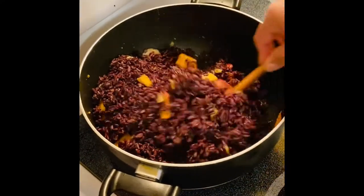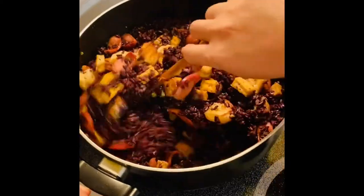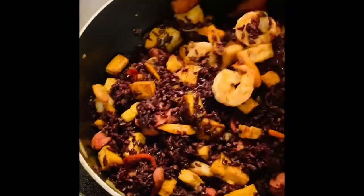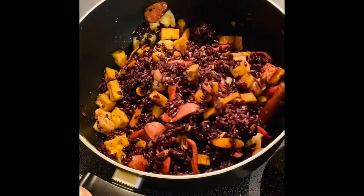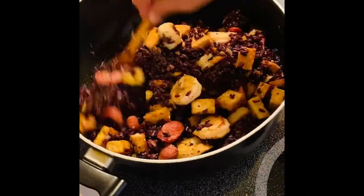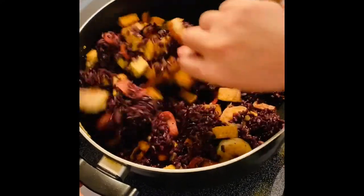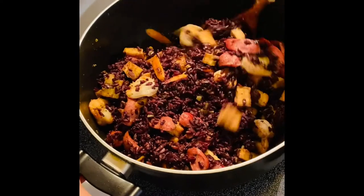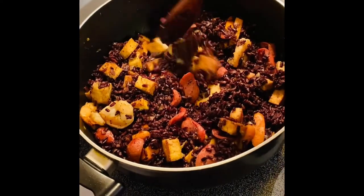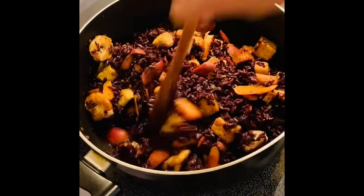Mix it up — oh it's so good guys, look at that! I'm so excited with my fried rice overload. You don't really need anything else with this — it's a full meal. You get the vegetables, the protein, and the carbs. This rice is high in fiber. The taste of this black rice has a nuttiness to it — the outer skin is kind of firm but once you bite into it, it tastes nutty.